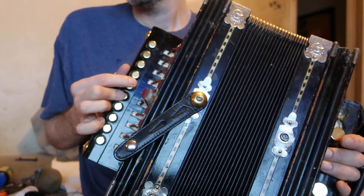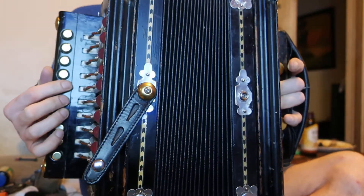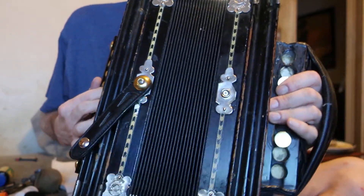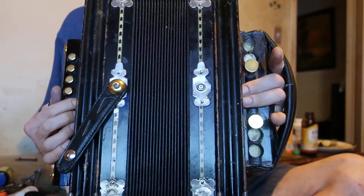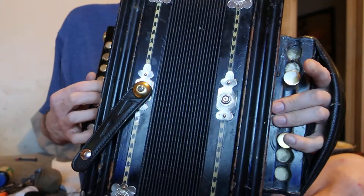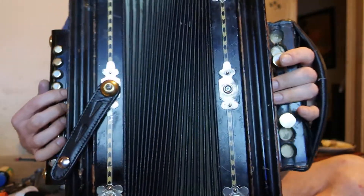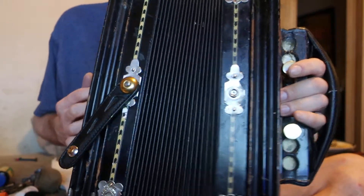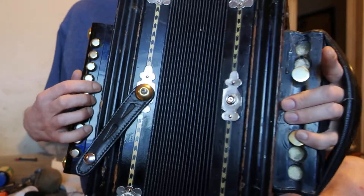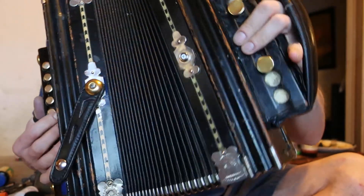That's Dix compared to the old reeds on the treble side. On the treble side I really think they sound good. I have one Binci reed for this bass note — the big note — because the reproduction big note was just a piece of junk. Those old bass reeds are nasty.